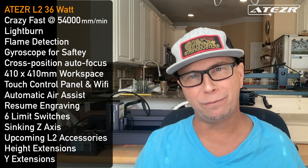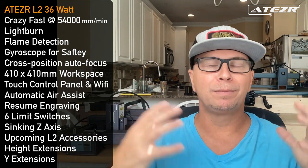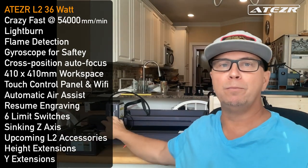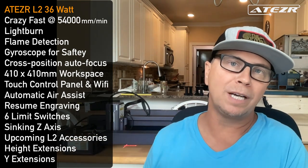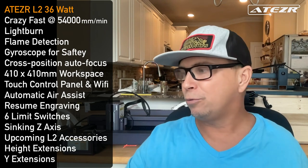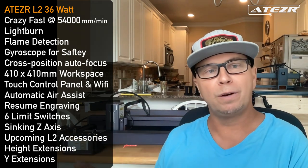It has a 410 by 410 work area — I'd prefer 430, but I'll tell you about the most exciting upcoming accessory at the end. It has touch controls, a removable screen, and Wi-Fi built in — you can see and connect to the machine remotely. Other machines have removable screens now too, but you can also do offline printing without needing a connected computer.